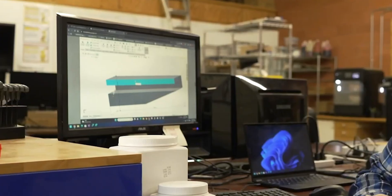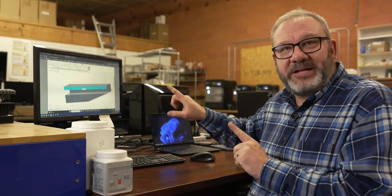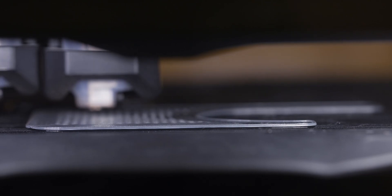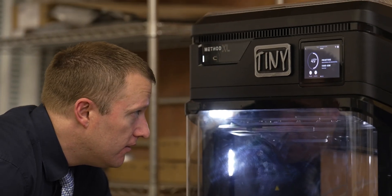The customer that we're working with is successful, they're getting better all the time, but they can't afford an expensive engineering solution. It took us about 35 minutes — we got on a CAD program, and then I can send it immediately once I'm done to Tiny, which is our XL 3D printer. It's actually printing out for me right now. I can take this right now and go right to our customer and test it immediately.